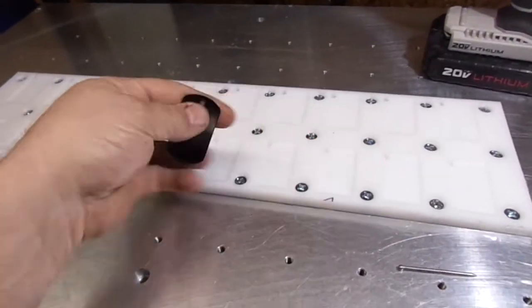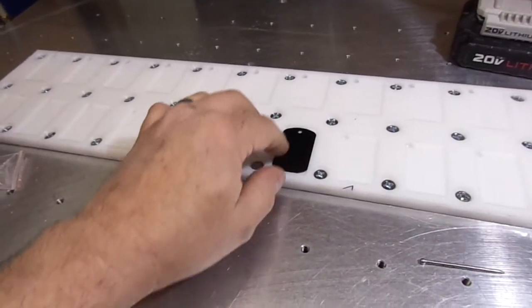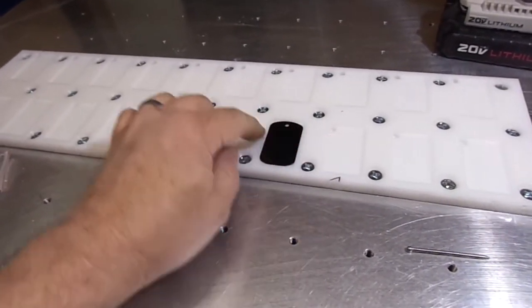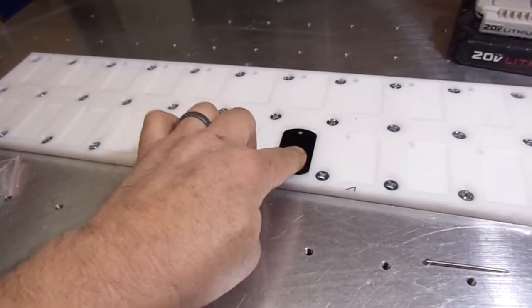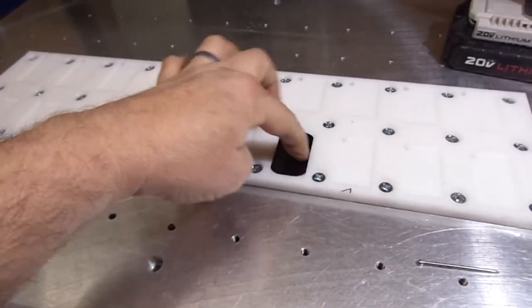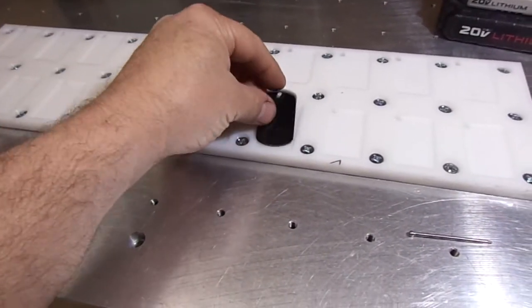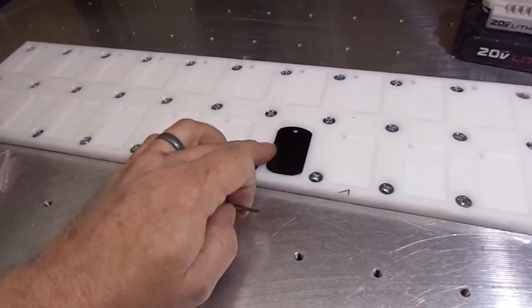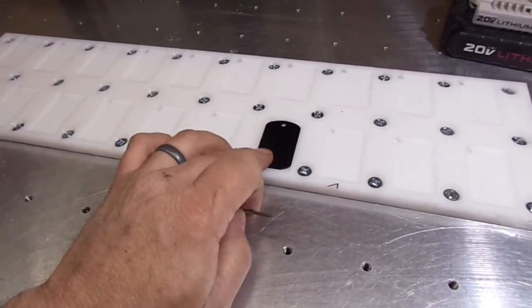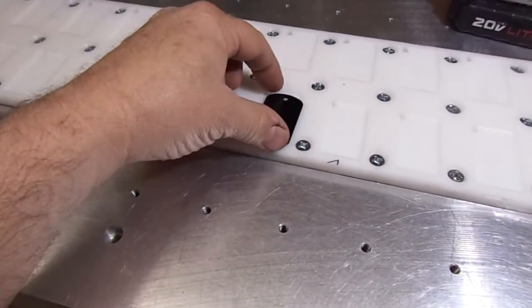I can take the dog tag and drop it in. The pocket is 60 thousandths deep and the dog tag is about a millimeter, so it sits about 20 thousandths below the surface — it's in there and not moving around. You can just about pick it out by hand, but the removal hole is there in case you get some that are slightly oversized and fit in kind of tight, so you can come in with a tool and pop them out.